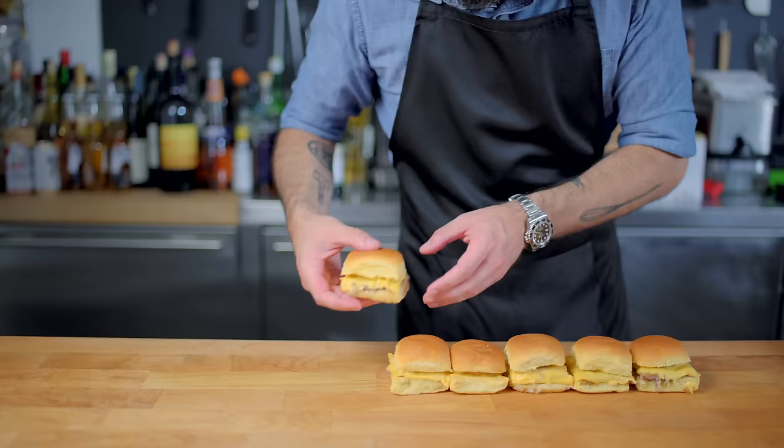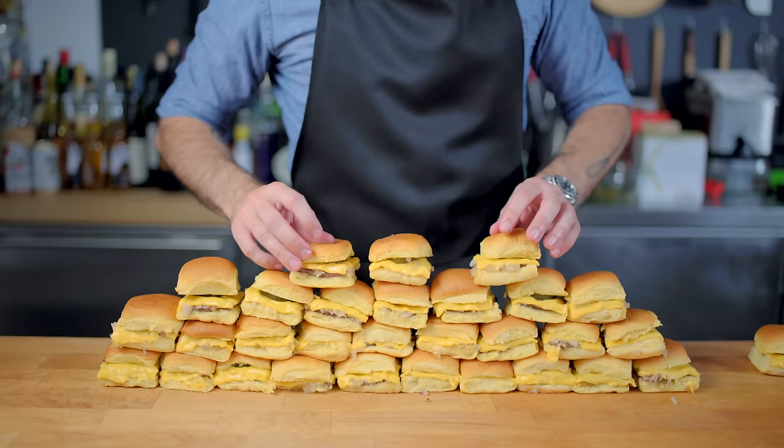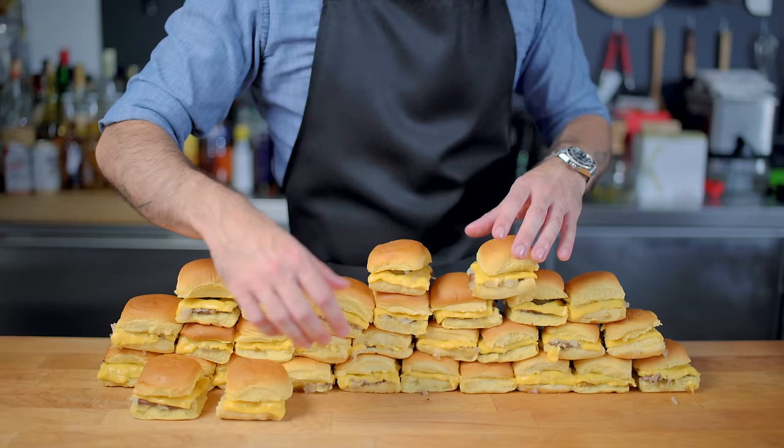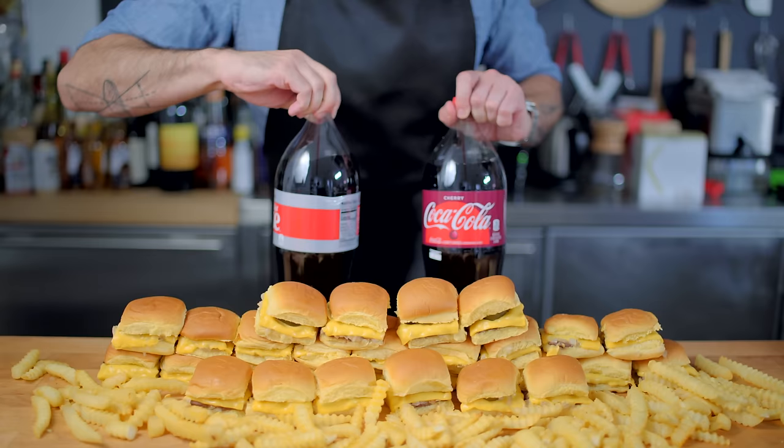And now it's time for the money shot. A cheesy, beefy palace erected in honor of one of my favorite comedies from when I was in high school. And there you have it folks, that's what 30 sliders looks like. I'm just gonna take a few off the top here so it's a little bit more structurally sound. Introduce two pounds of crinkle-cut french fries into the situation. And one more thing — we need Diet Coke and Cherry Coke to be truly accurate. And there we go, one full order from the penultimate chapter of Harold and Kumar Go to White Castle.